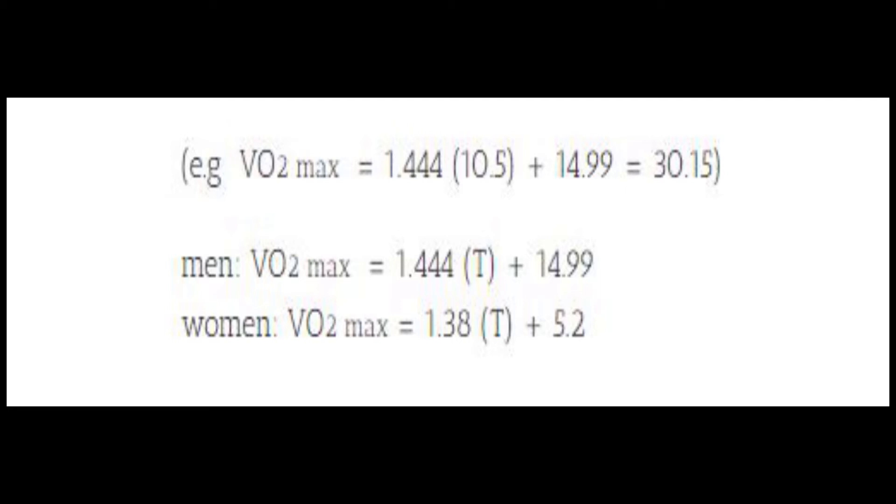Once you've broken that down, we're then going to pop it into the formula. As you can see, we have two different formulas — one for male and one for female. So let's use the example of 10.5. If we look at the male category, all you have to do is take out your calculator, put in 1.444, then put in bracket 10.5 bracket, then put a plus sign and it's going to be 14.99, and that's going to give you a VO2 max of 30.15.